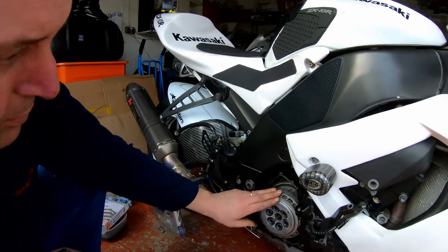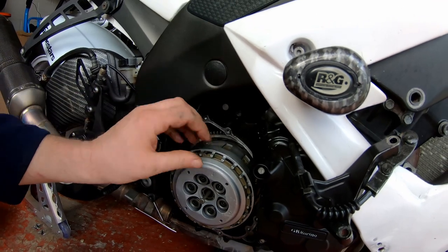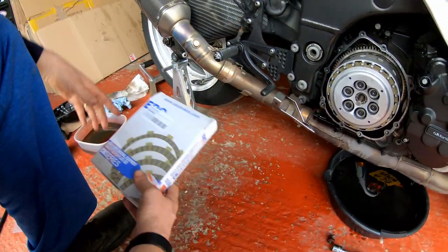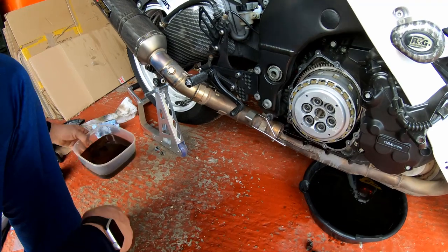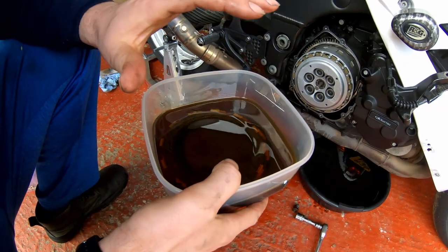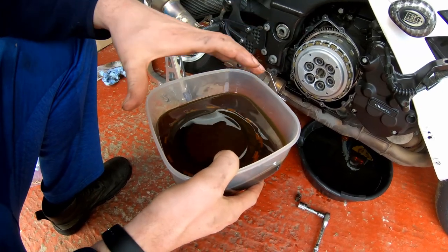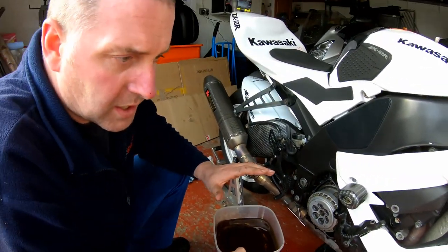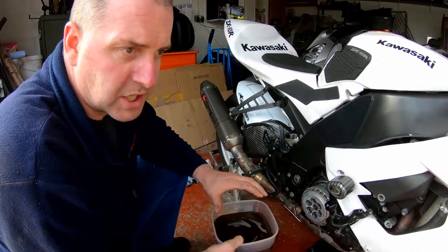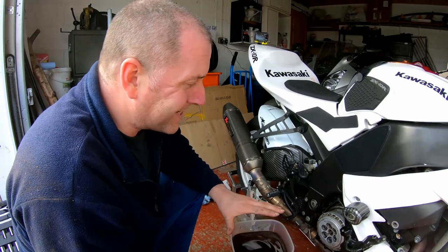This is the clutch pack assembly. All we're doing is changing the friction plates. I'm replacing them with an EBC clutch, and what I've been doing is soaking them in oil for the last couple of hours. This is clean oil — obviously this bike is having an oil change, so you soak the clutch plates in the same oil that you're going to put into the bike. Don't use a different oil, and as a general rule EBC recommend using a semi-synthetic oil. Don't use a fully synthetic oil as it can affect the frictional properties of the clutch.